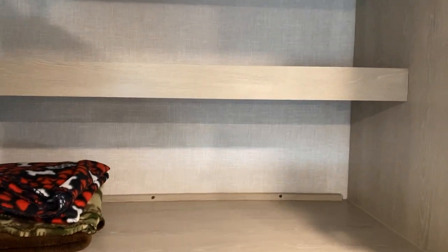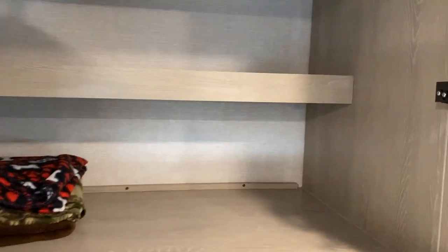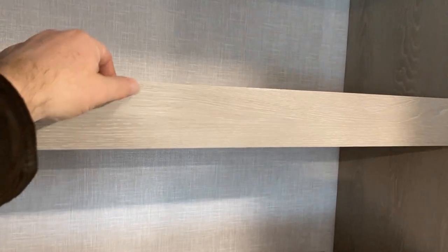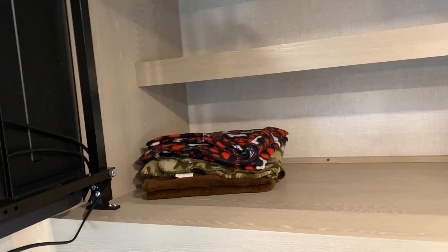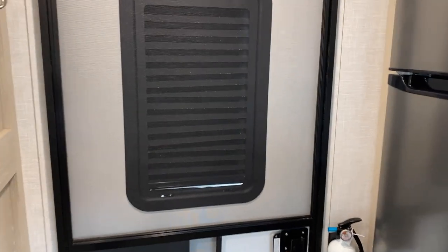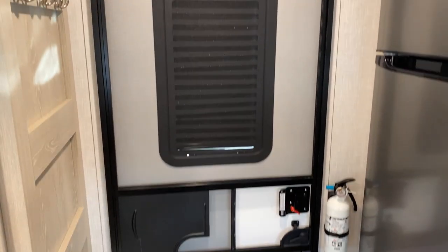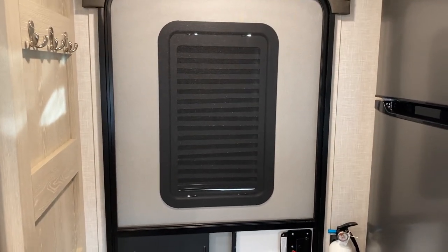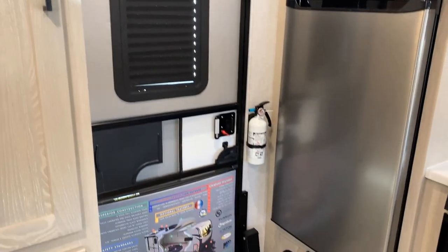Inside here — pardon the blankets, those are ours — but this is a fairly new addition. Some people have modded this in, but you have a nice shelf here with a lip on the back. That shelf is about half the depth of the cabinet, which is really nice. There's just a lot of storage back here behind this TV. The front door has a shade in it. The one drawback is that in order to lower that shade, you have to separate the screen from the door. But it does have a shade, which makes it nice and dark in here.